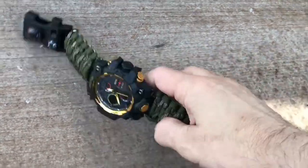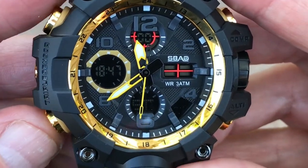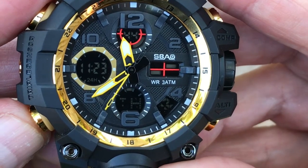With a rugged 55mm case, this outdoor resin watch features hour, minute, second, date, alarm, hourly chime, stopwatch, and backlight.